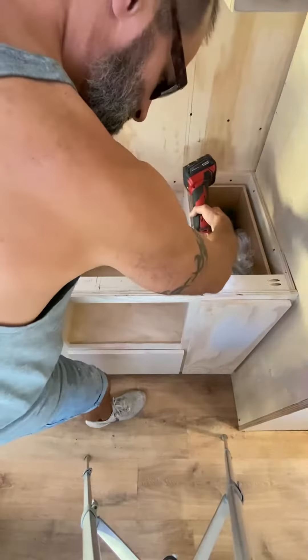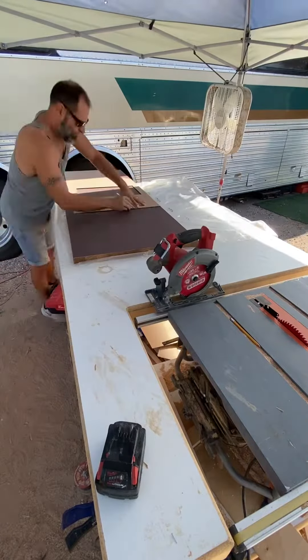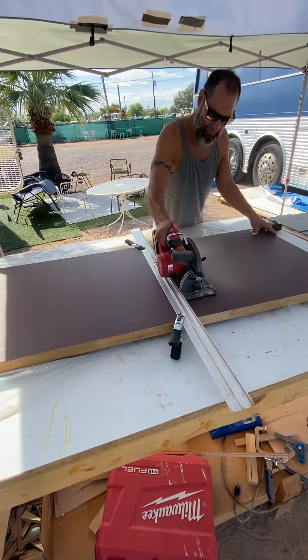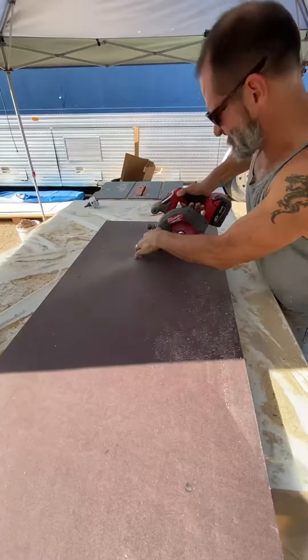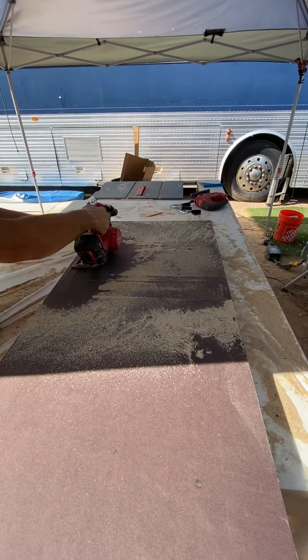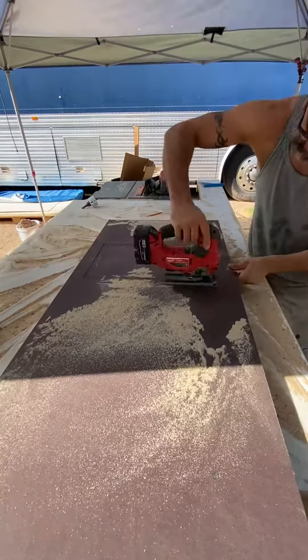I'll make any necessary adjustments to the cabinet so the cooktop will fit. I'll point out that I'm cutting these countertops upside down — that's because I want the clean cut to be on the top side of the counter. Using guides, I'll make my cuts as accurate as possible, and for the cooktop I'll do plunge cuts into the base and complete them with the jigsaw. If you're not familiar with the skill saw, they can kick back, so be careful if you decide to do a plunge cut.